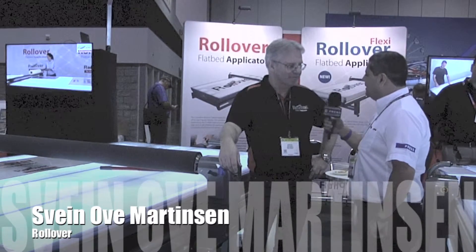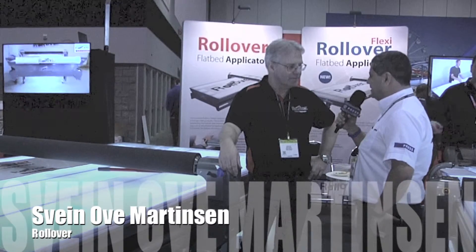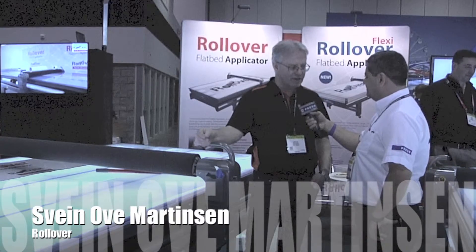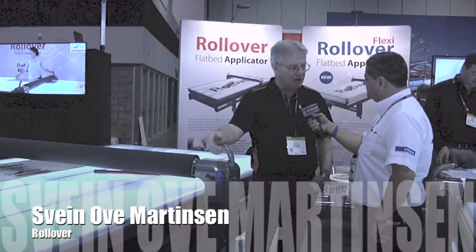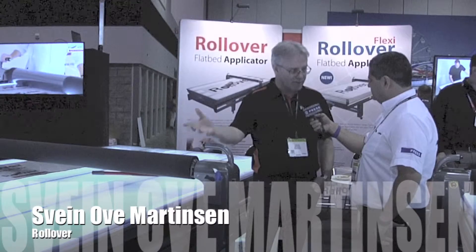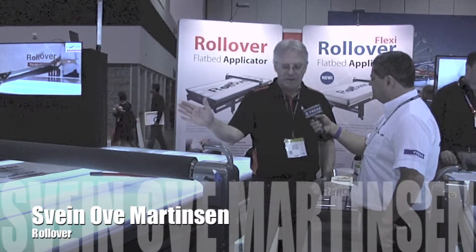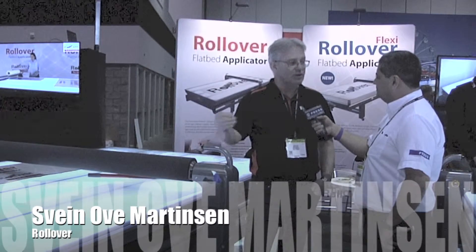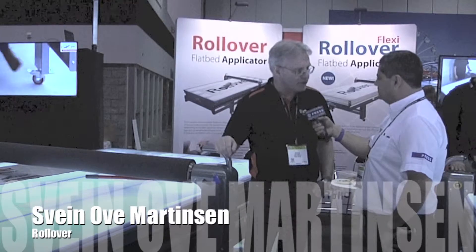It's a pleasure. Tell us a little bit about Rollover and what is it that your product is about? The basic concept of a flatbed applicator is that you can do all kinds of laminations and applications. You can do a lot of the daily tasks done by sign makers in a very easy and convenient way, and you always get the perfect result in a fraction of the time compared to doing these operations manually. That's basically the core concept of a flatbed applicator.